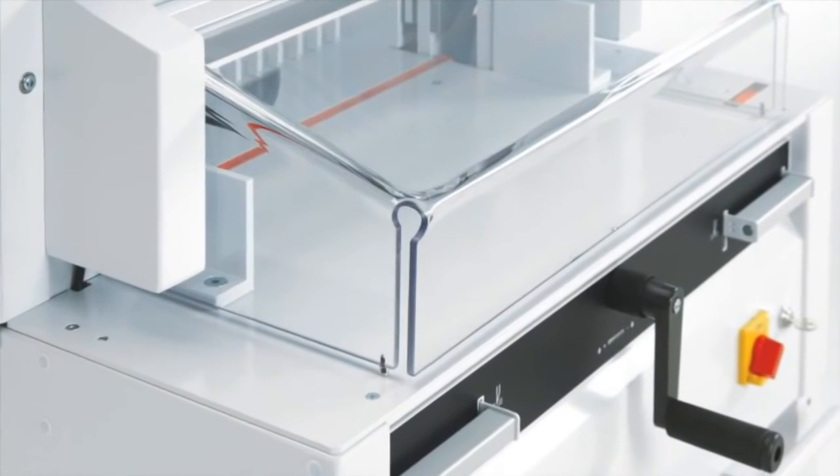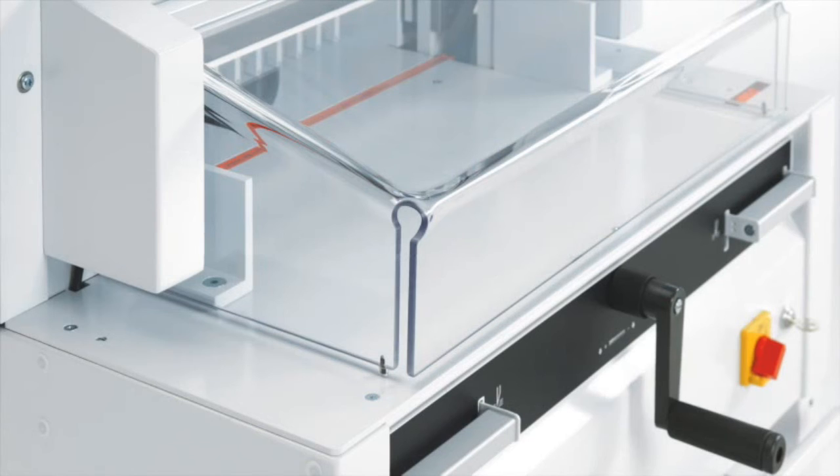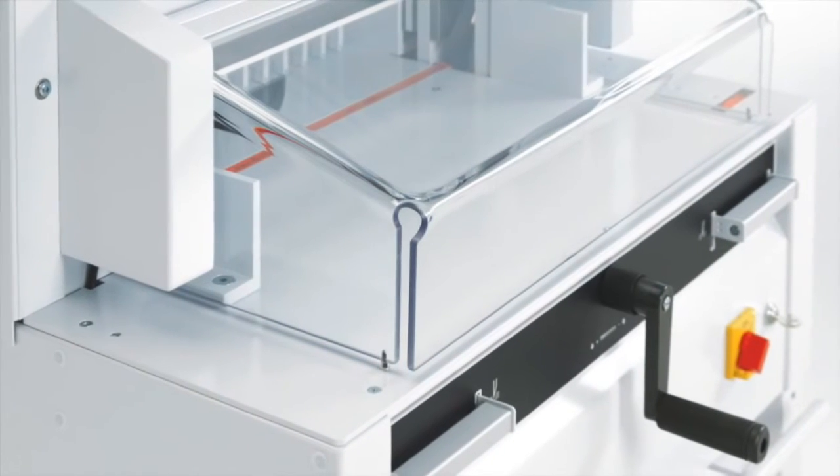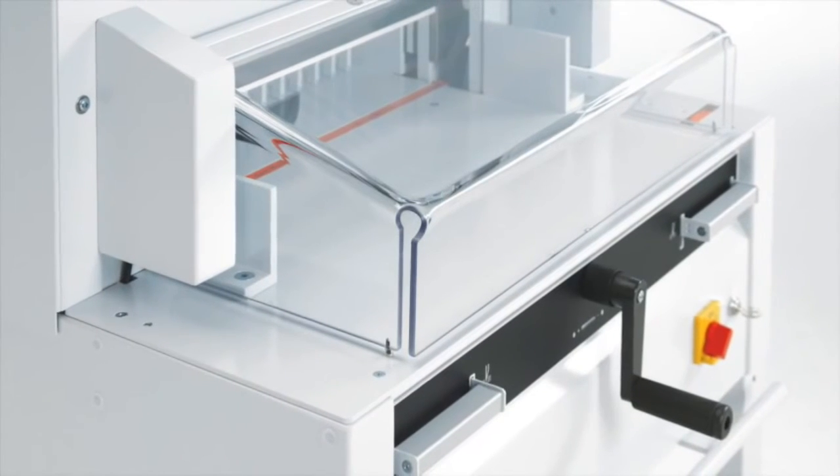The exact position of the back gauge can be viewed in the digital display for the measurement readout, which can be switched from centimeters to inches. The patented EasyCut activation bars provide true two-handed operation for added safety.